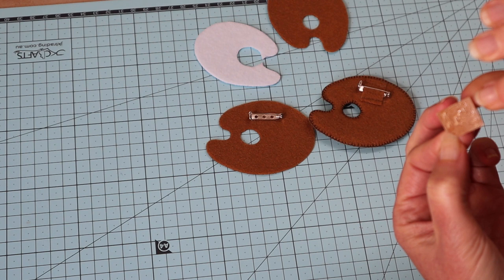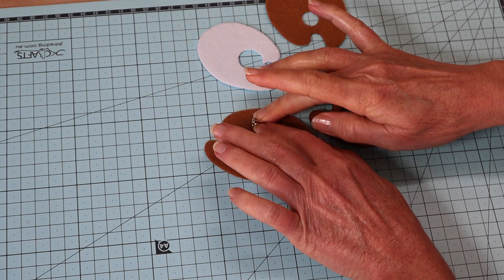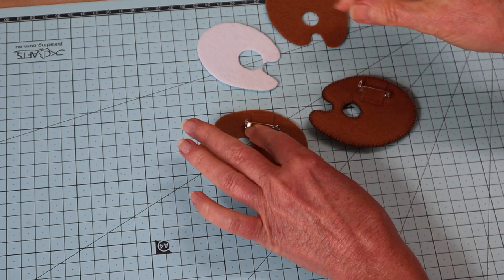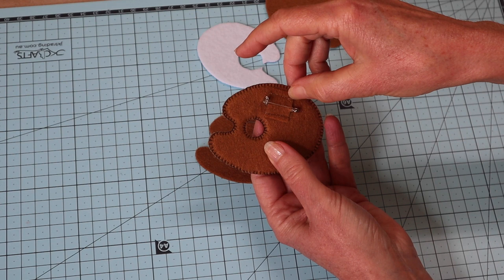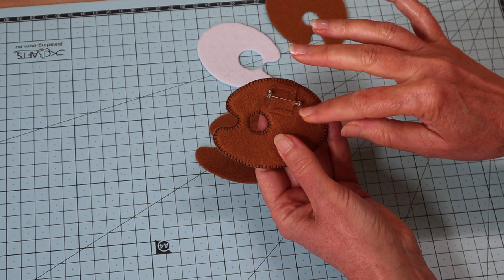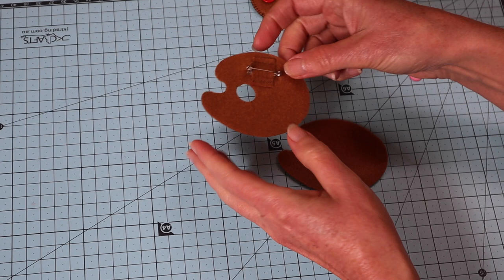Slip that piece through and press it down. Let it dry for just a couple of minutes, then take it to the machine and sew a little row of stitching across — preferably in a color-matched thread — and one across the top. That way the little pin is very, very secure, and we've kept it all nice and neat on the back as well. My little pin is now nice and secure.